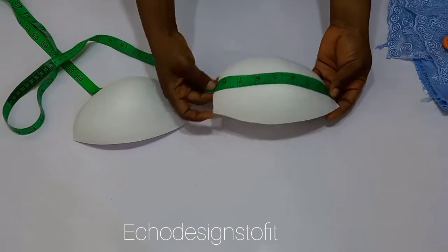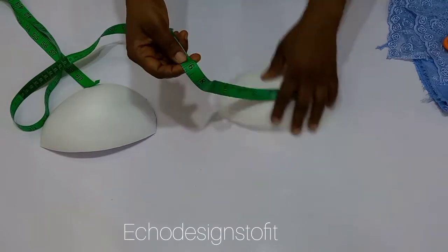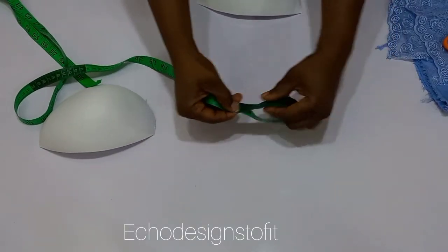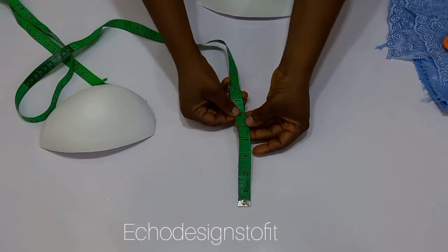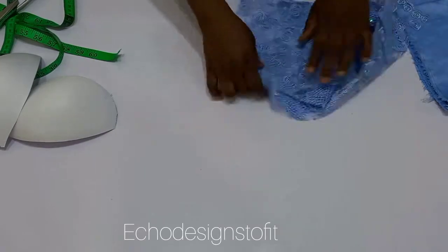The first thing you're going to do is to measure the width of the bra cup. Once you're done with that, you're going to have to divide this measurement by two and add your seam allowance.